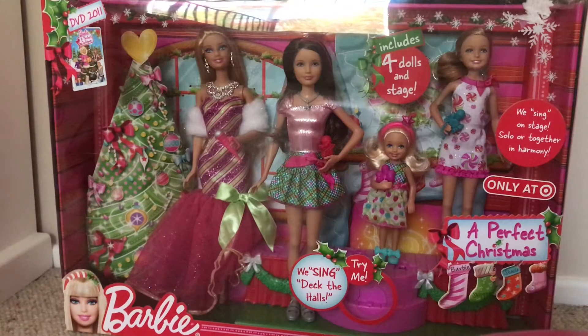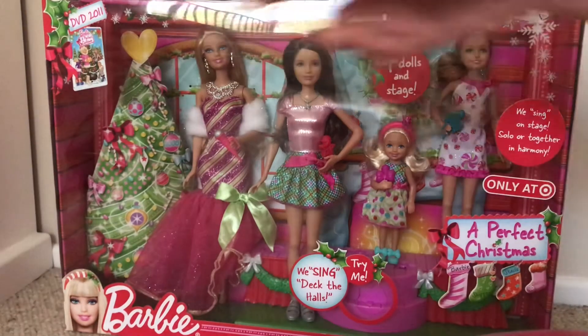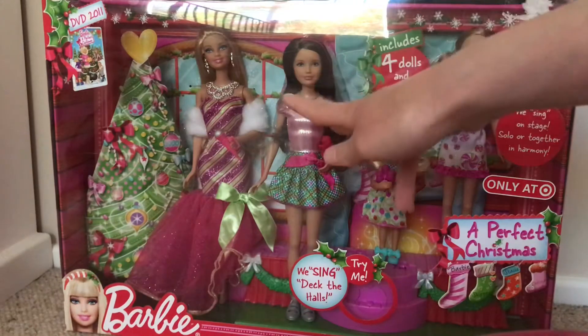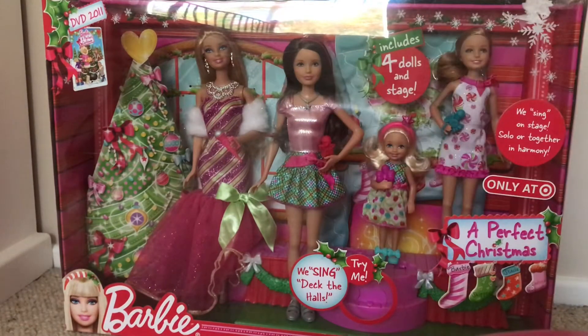This is a really old set, so ignore these stickers. You can still buy that set but it's not at Target anymore — it used to be. When it was at Target I never knew who the sisters were; these were just random characters to me. I knew Barbie, I knew her Princess Charm School movie, but I didn't know Stacy and Chelsea. So let's have a quick demo listen.